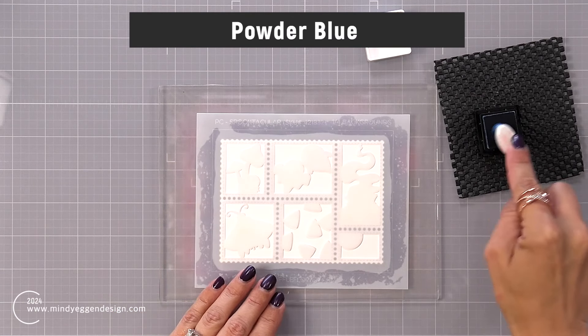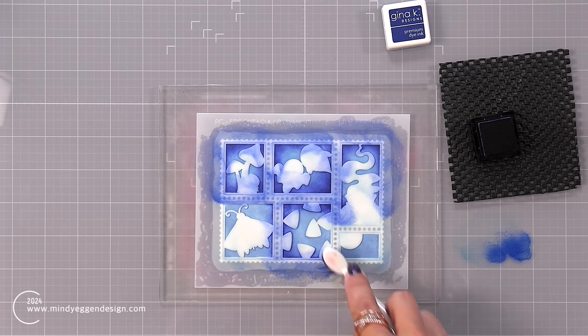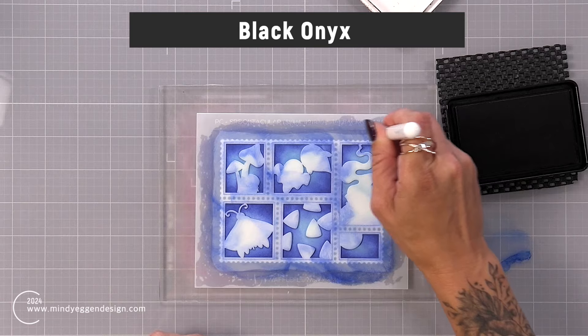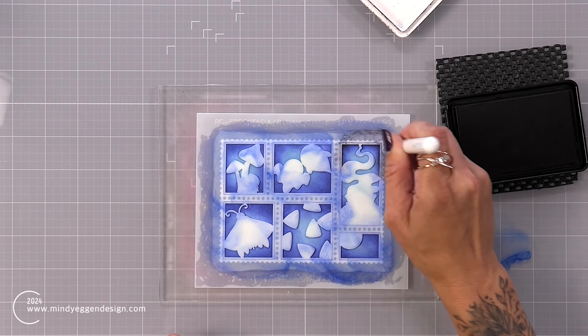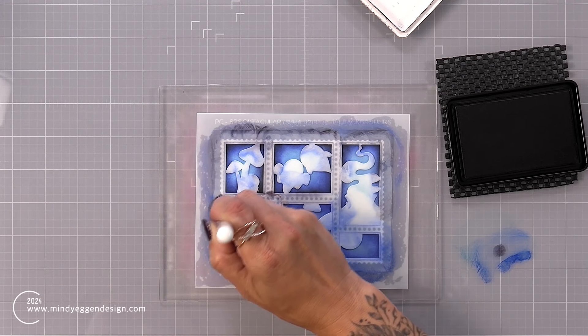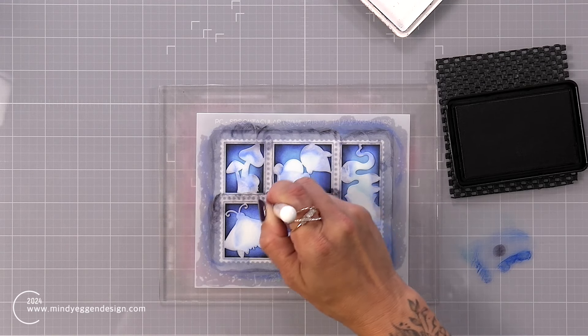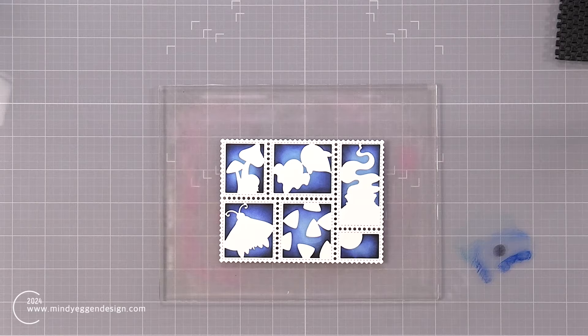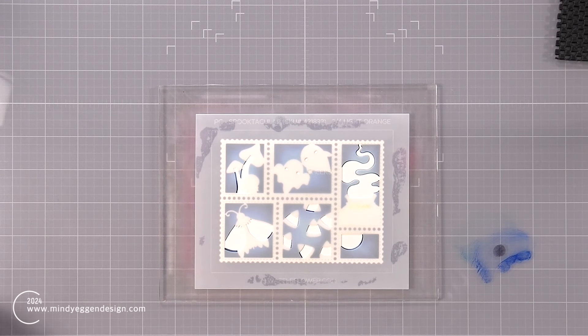I used a small blending brush and started out by applying powder blue. It looks kind of dark here at the moment but it does lighten up as it dries. I'm coming in next with blue denim. Most of these inks are from Gina K Designs. With this darker color I'm going around the edges of each of those squares or rectangles, making sure the center of each section is highlighted to draw your eye into those images. I'm coming in now with black onyx from Gina K Designs, going around all of the outer edges using detail blending brushes. Pulling away the first layer of the stencil reveals my creepy background, which I love how it turned out.